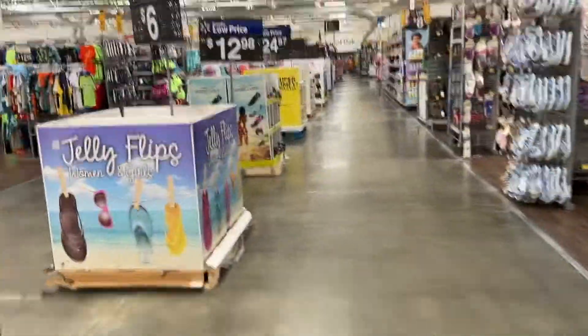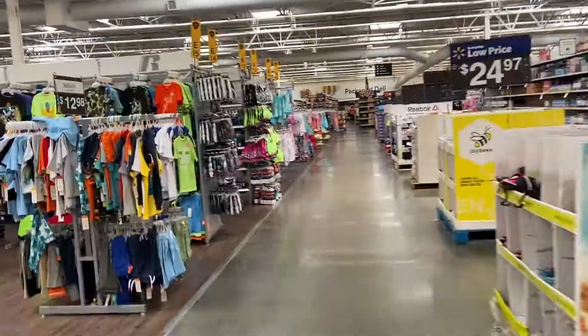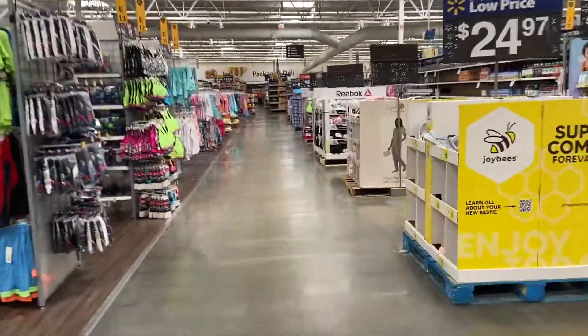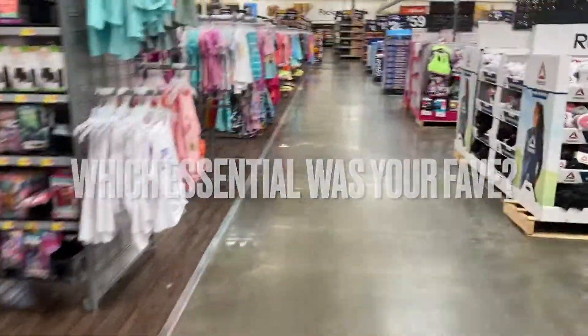But that's about it, that's all that Walmart has. Stay tuned guys, we'll try Target next time. But make sure you guys check out my last short, which I did media essentials at Five and Below. If you like that video, let me know what other stores and what other content you want to see.